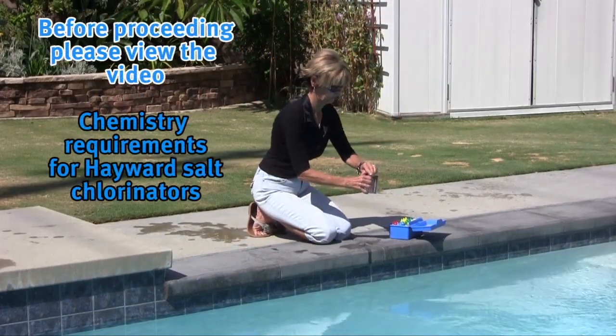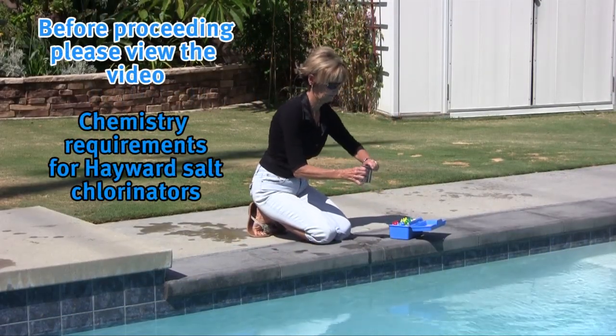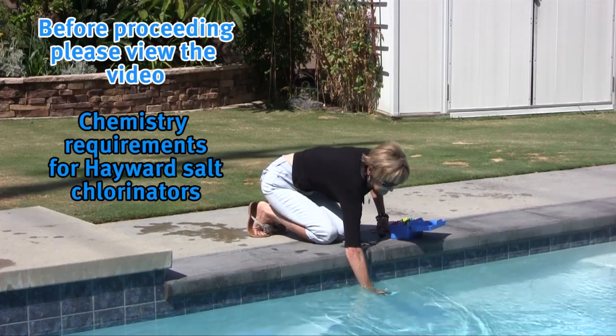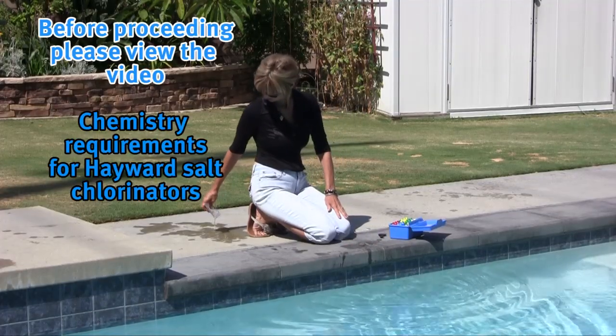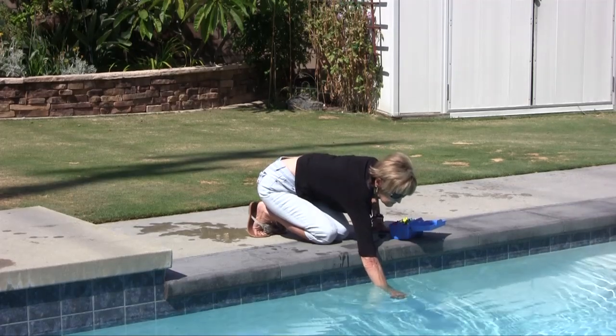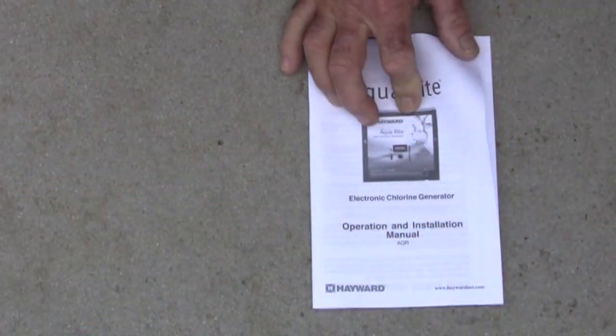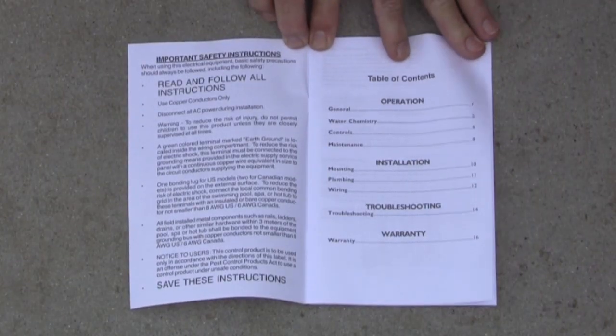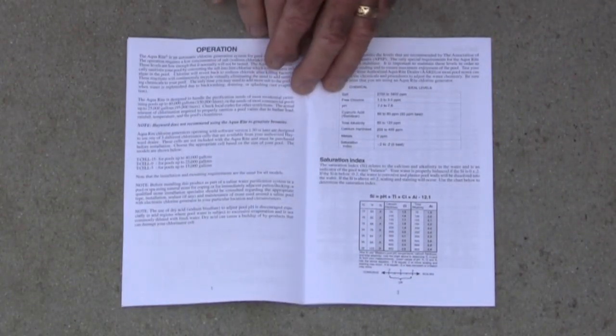Before beginning installation, make sure to view Hayward's video titled Chemistry Requirements for Hayward Salt Chlorinators. It is important your water is properly balanced before putting your salt chlorinator in operation. Balancing instructions can also be found in your installation manual.